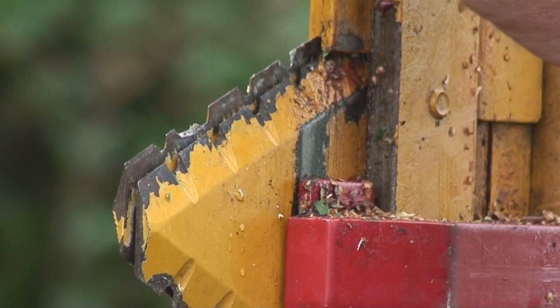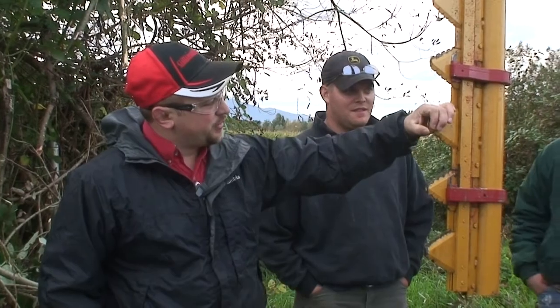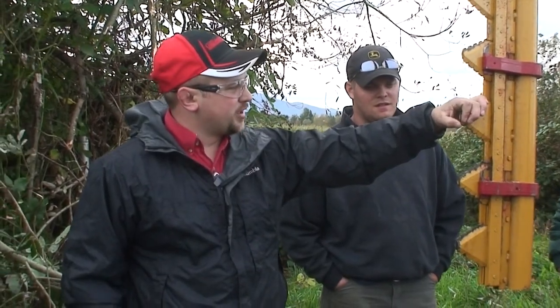Those plates run just under $20 a piece. As for blade life in hours — no specific figure — but some guys get anywhere from 500 to 2,000 acres on a set of blades.